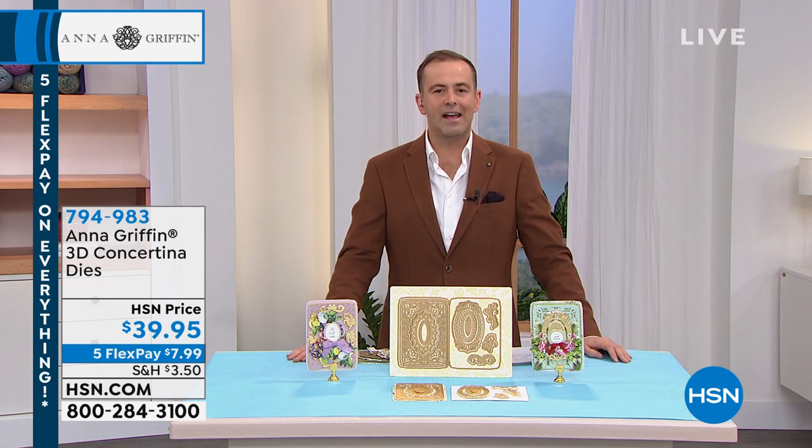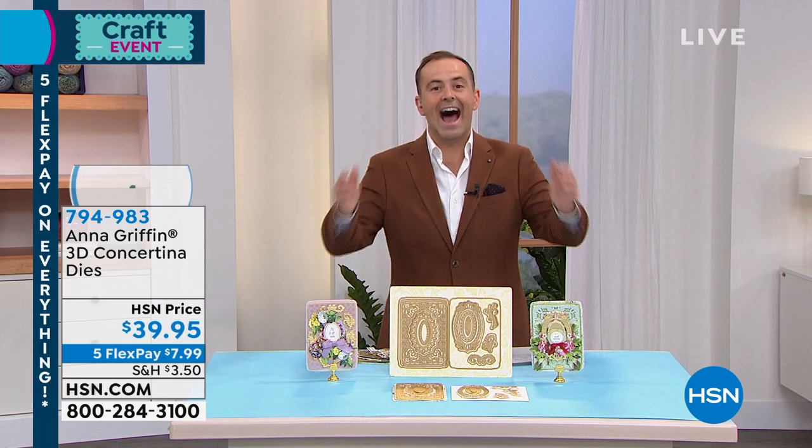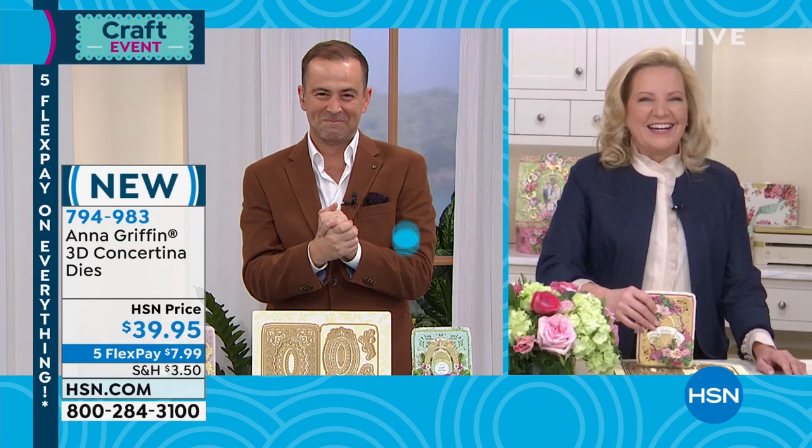HSN family member, a lady that invites us into her world — what a wonderful, beautiful, pretty, and inspired world it is. Anna Griffin is live on HSN. Anna, happy 12th anniversary, happy new year. How are you?